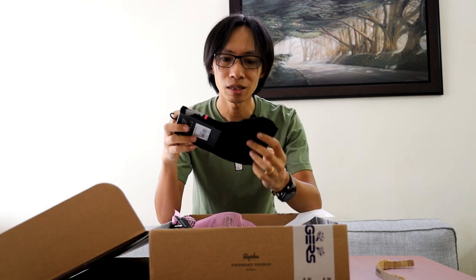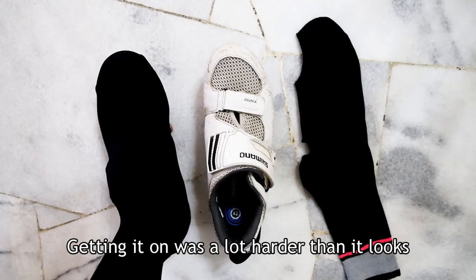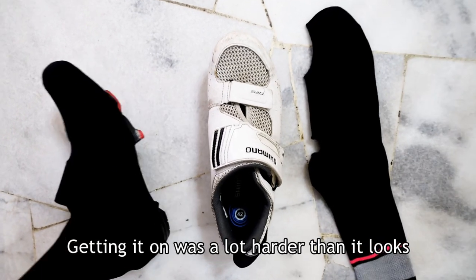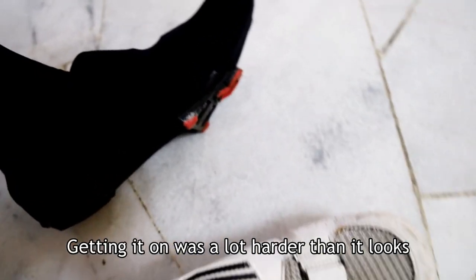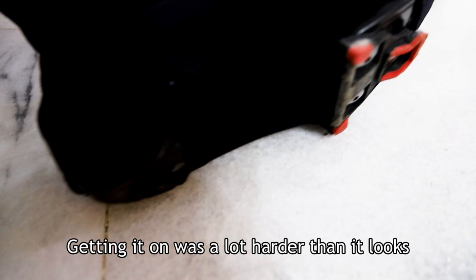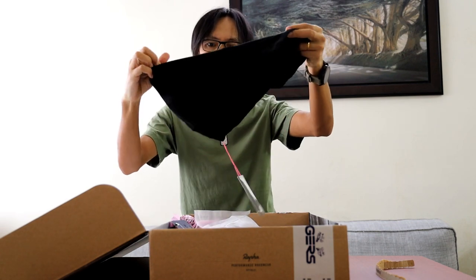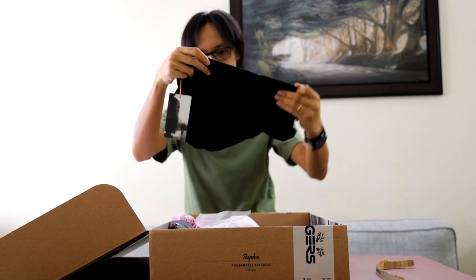Reflective over socks — these are supposed to go over my shoes because I'll be wearing triathlon shoes, which are more open than regular shoes. So if it gets cold I need something to put over the shoes. Winter collar — interesting.